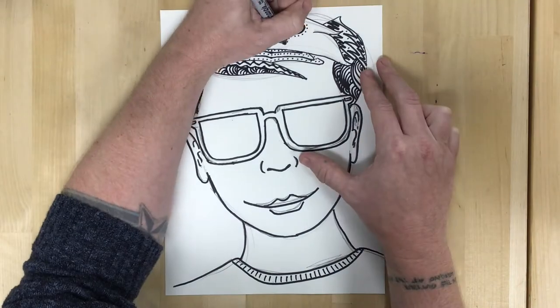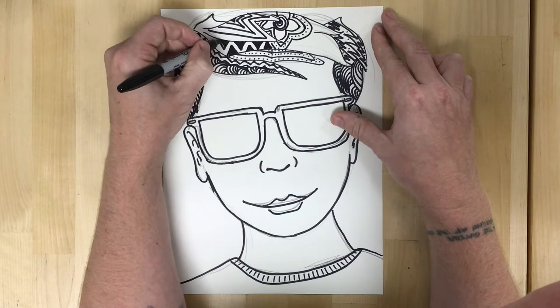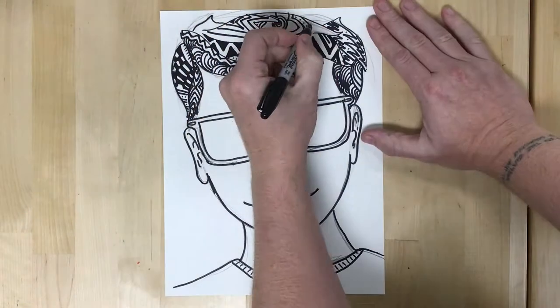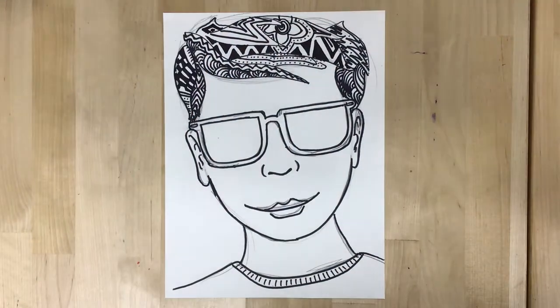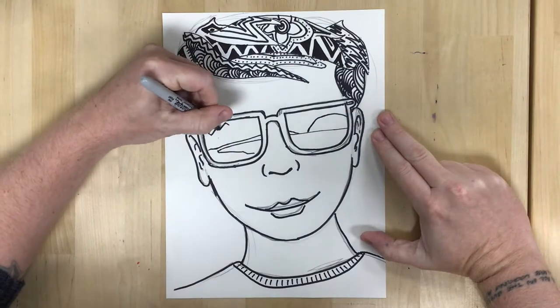I'm using a variety of lines and dots just to form different shapes inside the hair in my self-portrait, which adds another element — a little bit of pattern — and it makes my hair stand out from other areas that haven't been colored.